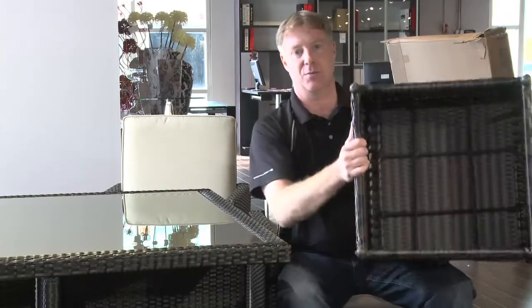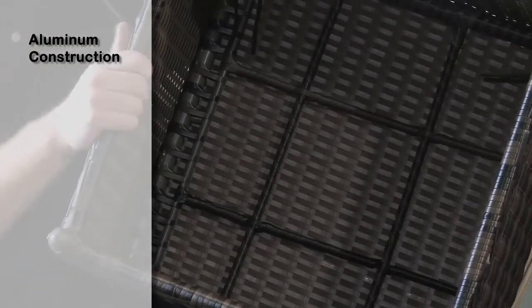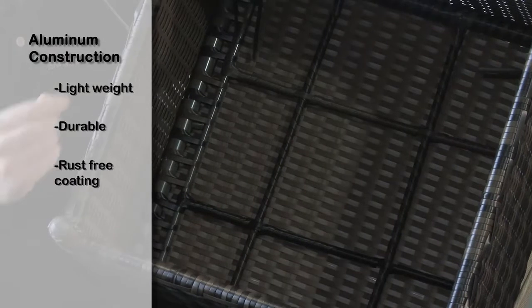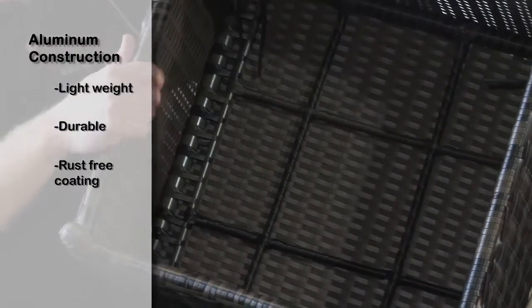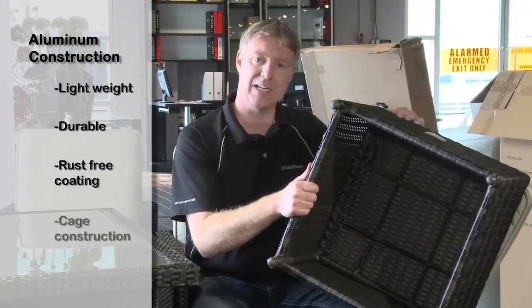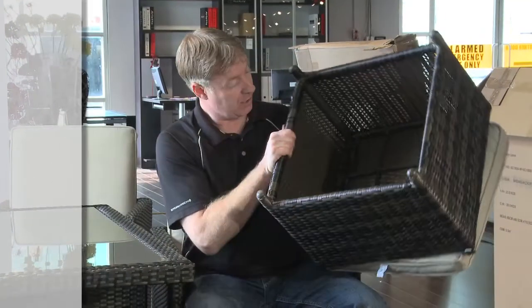In the Heritage Loom collection from BuildDirect, there's quite a few different series. This is the dining set series — each piece has its own ottoman, four chairs, and of course the table. The aluminum frame construction is one of the things that gets me extremely excited. Aluminum is the best metal to use for this type of furniture — it's lightweight, really durable, and it's coated with a rust-free coating so you're not going to have any rusting at all. Another thing they do is what's called caged frame construction, so this comes pre-assembled and it's extremely durable.